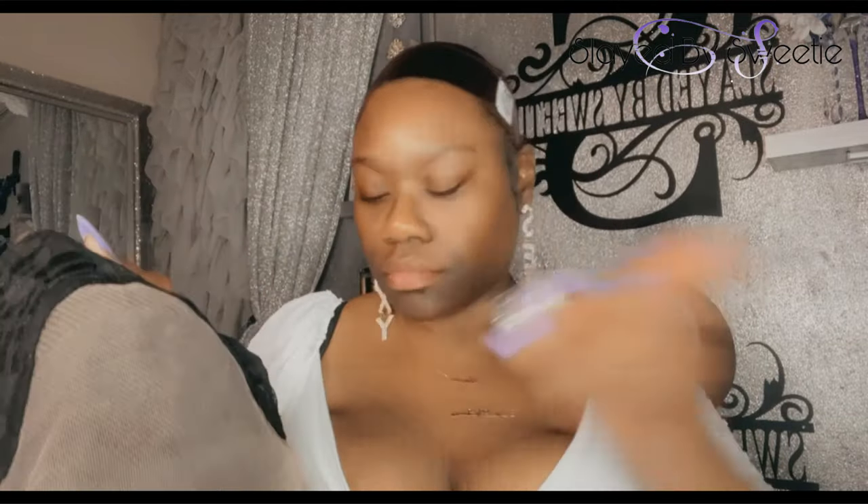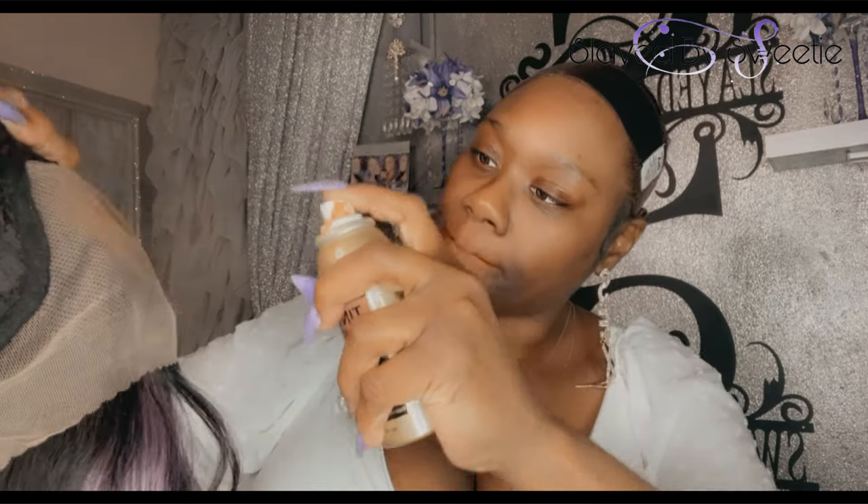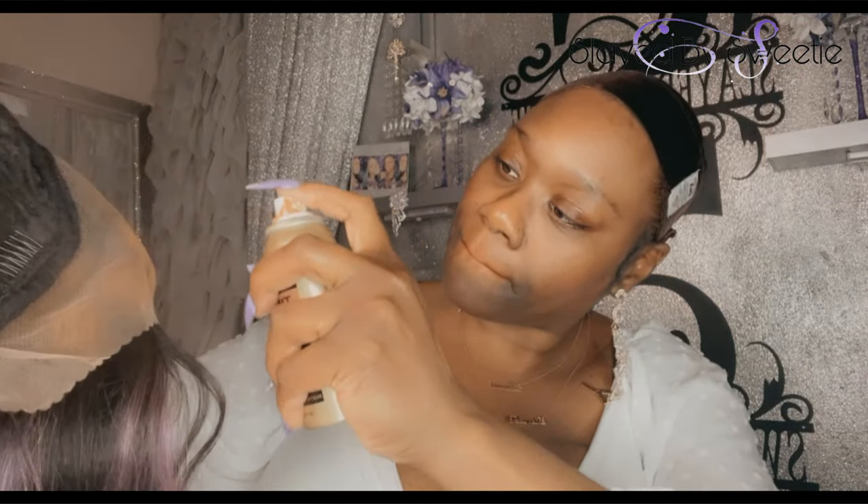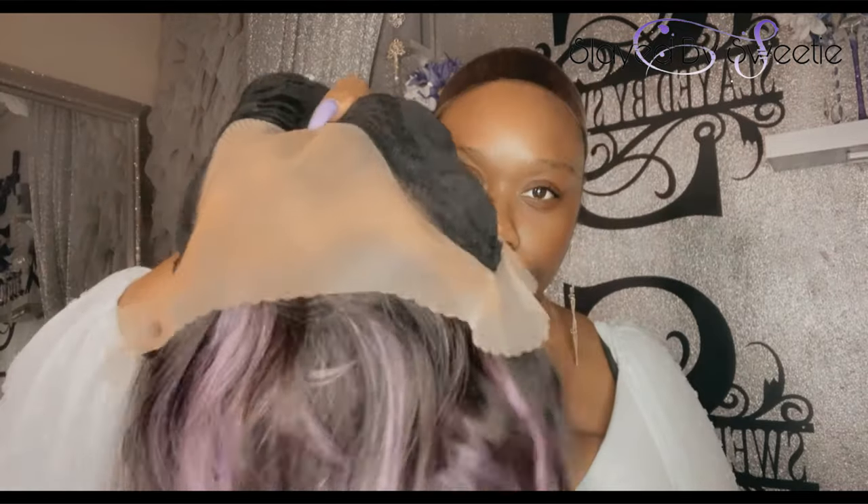Let's get some tint spray on here. This is the tint spray that I use — I'm just going to spray it on the areas that are going to be seen. You want to shake it up and then spray it around, then wave your hands or use a blow dryer and let that dry for a second.